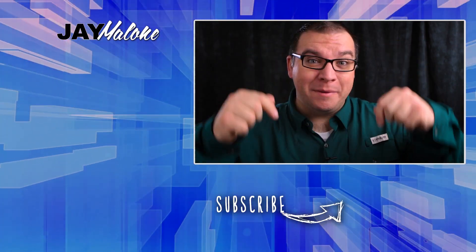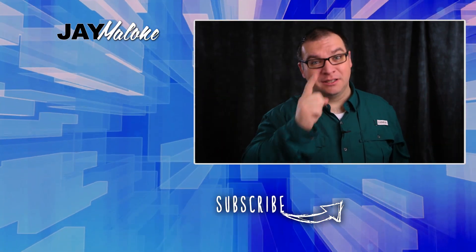Thanks for liking, commenting, and subscribing. And until next time, God bless.